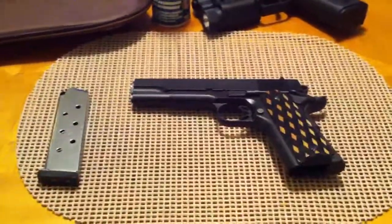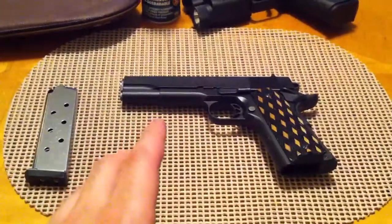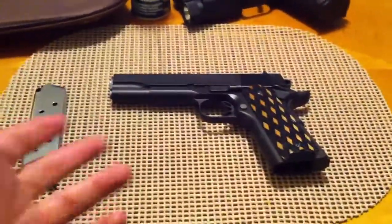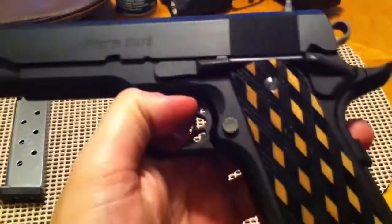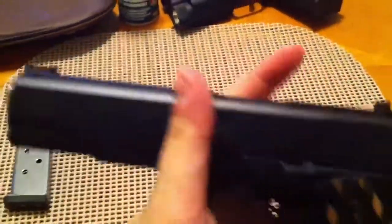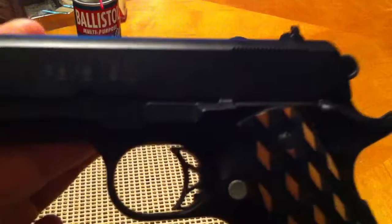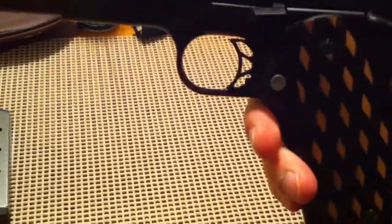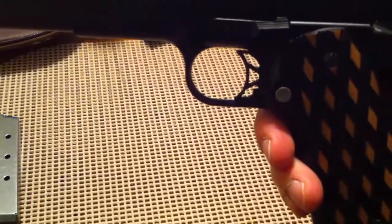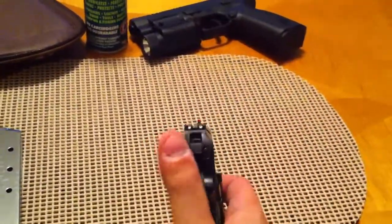Anyways, this is a Para 1911 — it's the GI Expert ESP. The ESP model basically gives you a polymer trigger. It has been safety checked. The polymer trigger is more skeletonized than your standard aluminum trigger. The polymer trigger is lighter and more skeletonized. It's a much lighter trigger pull on the ESPs too — it's three and a half pounds, which is real nice. It's a crisp three and a half pounds.